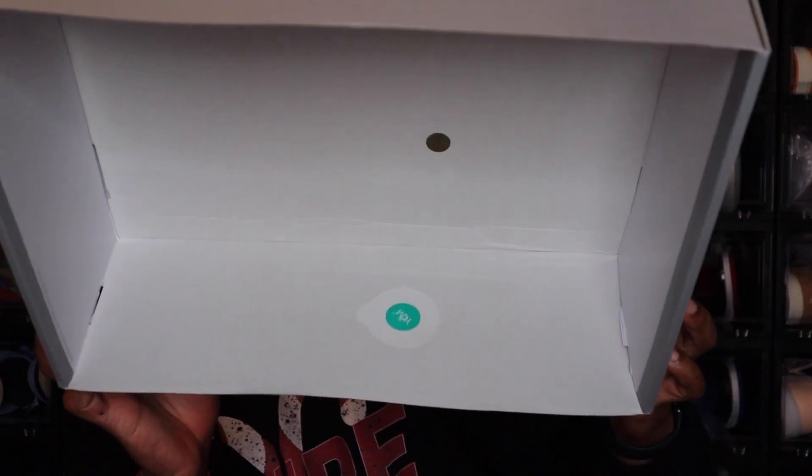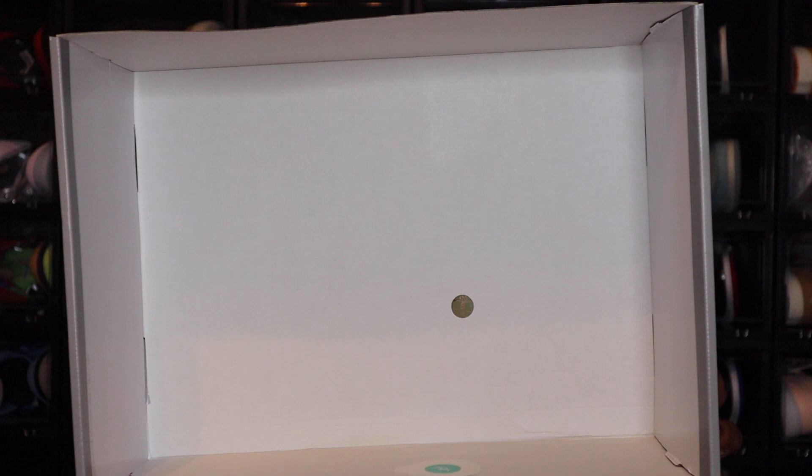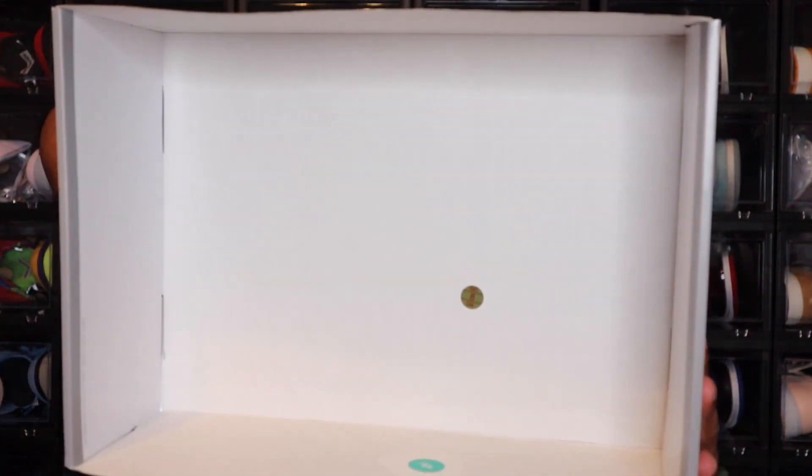True to size with these. Going to the inside of the box, white on the inside — nothing crazy there. And then you do have the YDM sticker on the end of the box as well, and just white all around. There is another sticker in there as well, but I think that goes in the shoe — not 100% sure.